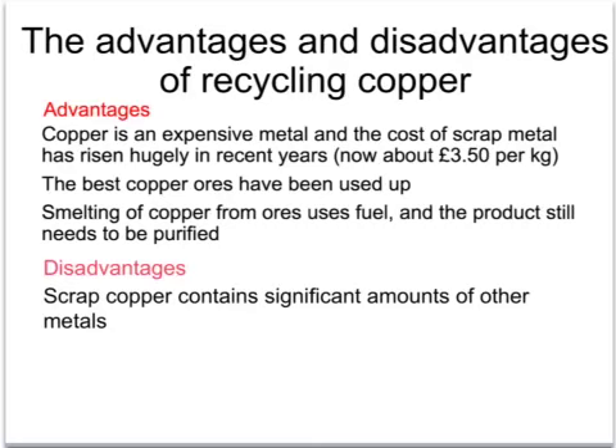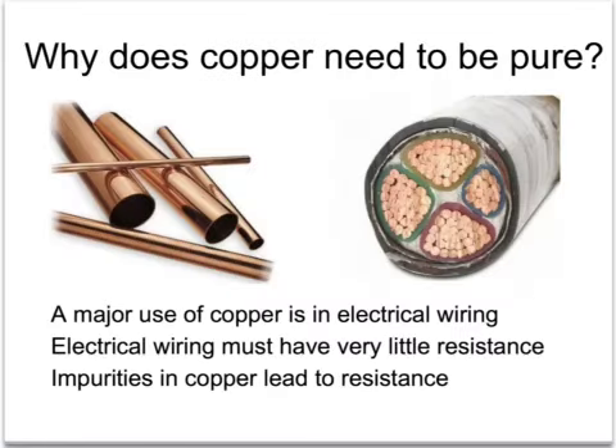Once copper has been smelted it has to be purified to make it suitable for electrical use. One disadvantage of recycling copper is that it may be mixed with other metals, making it impure - for example, with brass fittings from the plumbing industry. Copper must be very pure because electrical cables must offer no resistance, requiring copper that is almost 100% pure. Impurities cause a heating effect, and cables in your house could warm up, get very hot, and cause fires.